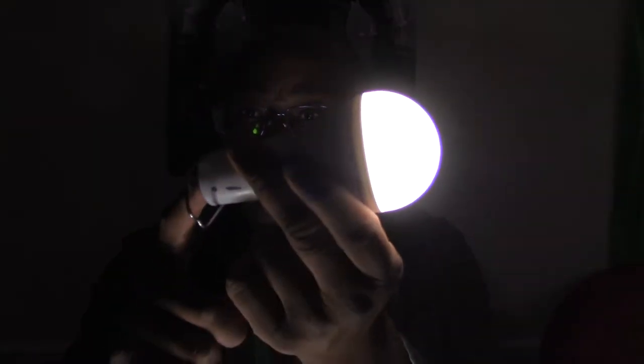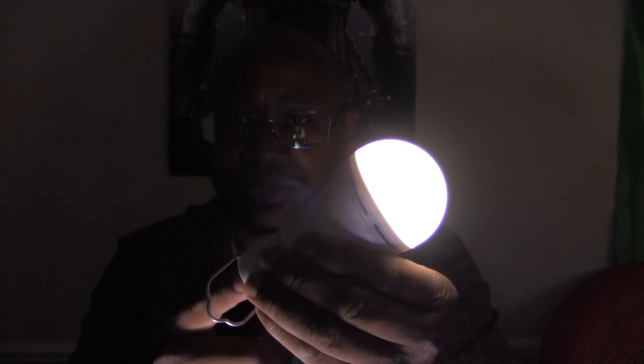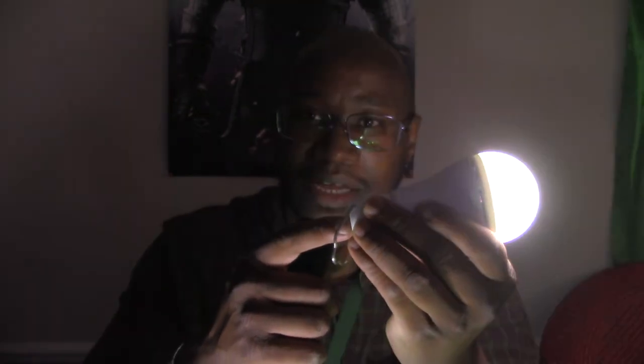You hit the mode button again and it's back bright again. To do the SOS mode you press the button on the bulb — that's the bright setting, second setting, third setting, and then the SOS setting, which flashes for signaling. Say for instance you're stuck somewhere in the woods at night camping — this is super bright and does the SOS setting for 10 hours. If somebody's flying over trying to look for you, this is super super bright and they should be able to see you. That's something good to have in your pack.